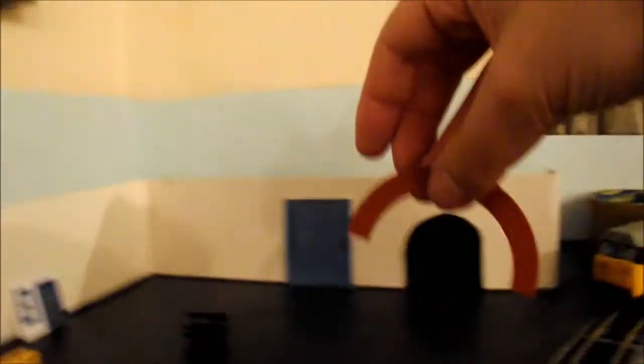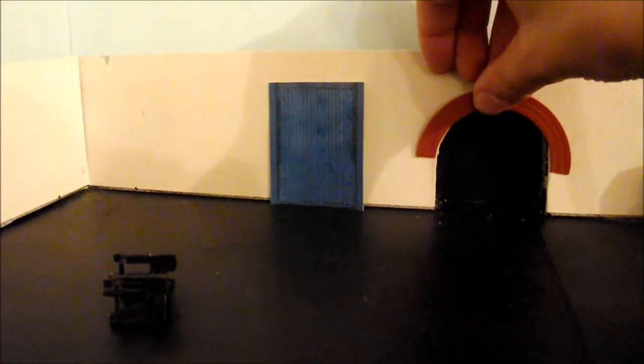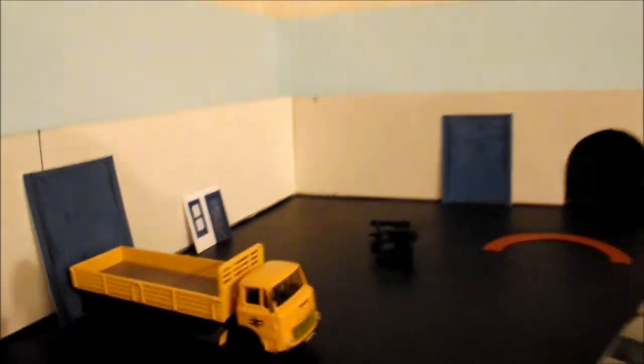It's this little arch kit, and that arch will basically go above there. You can put the brickwork effect there and then put the arch on top - a bit like what I did at the station.